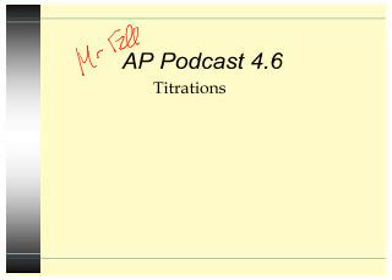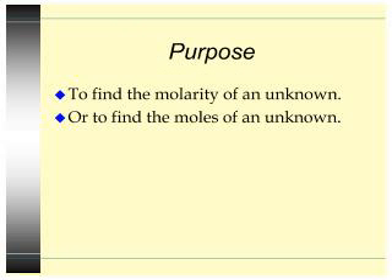Hi everybody, this is Mr. Fowley and we have a special part in chapter 4 for titrations. I know this one you're gonna have to turn up a little bit louder. I forgot my headset so hopefully this will work just peachy for you.